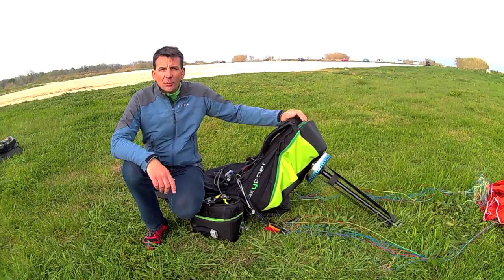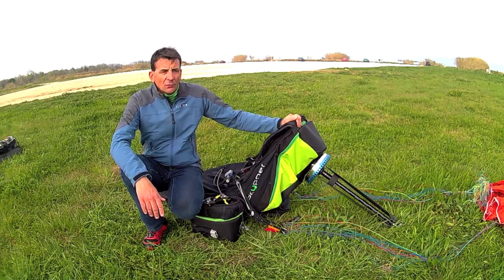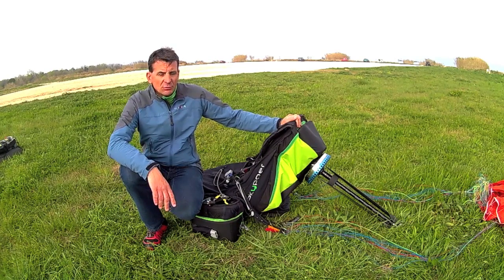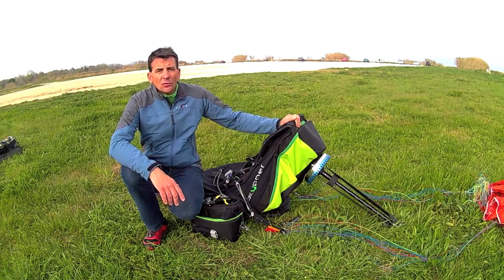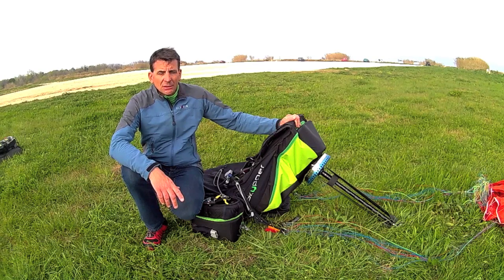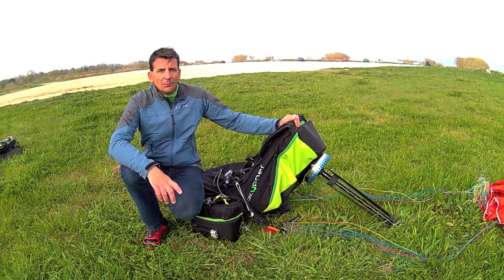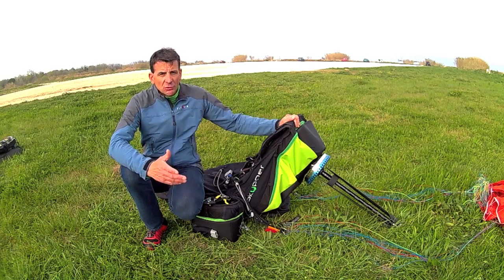Hi guys, I'm Jacques from Razibus. I will present you today the last V4 version of Razibus Radical. The biggest innovation on this version is the virtual cage and the automatic thrust angle control. These two systems are linked together and they are increasing safety during flight and especially during take-off.